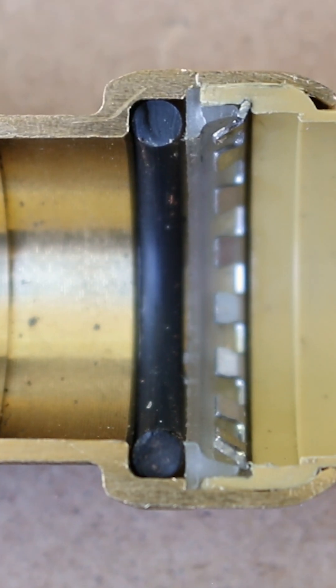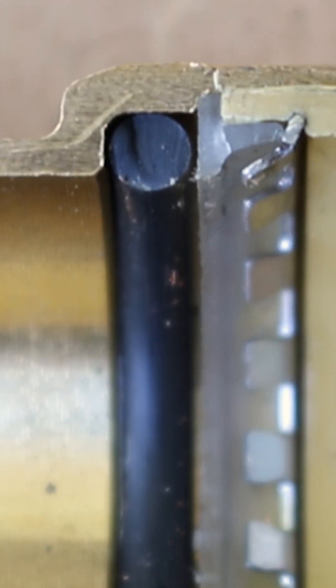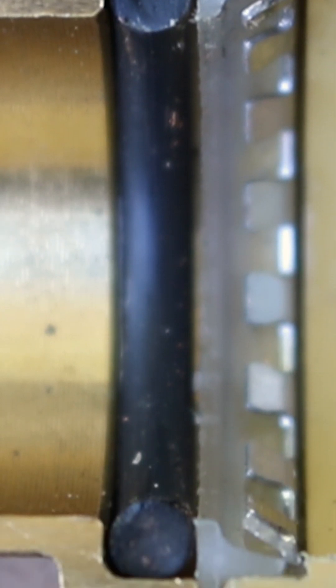The fourth component is the O-ring support, which has two jobs: to give the pipe some form of rigidity inside the fitting, and to protect the O-ring by making sure the pipe is properly centered during insertion.